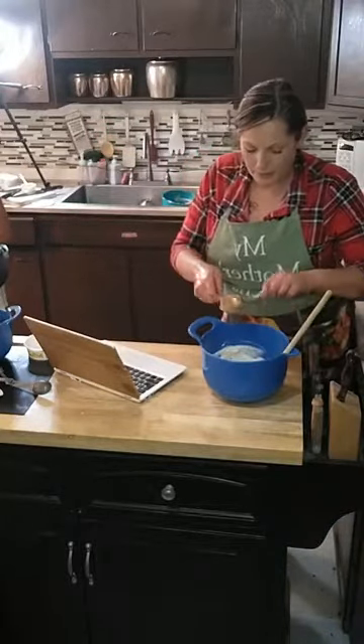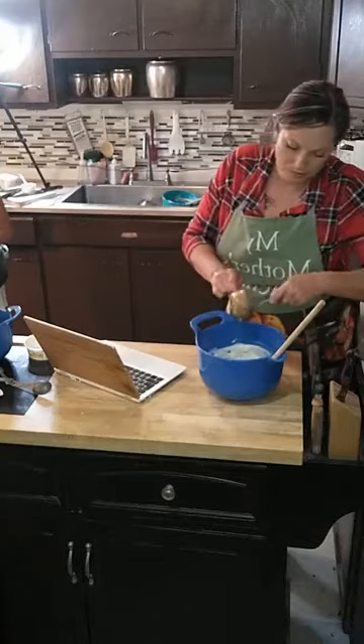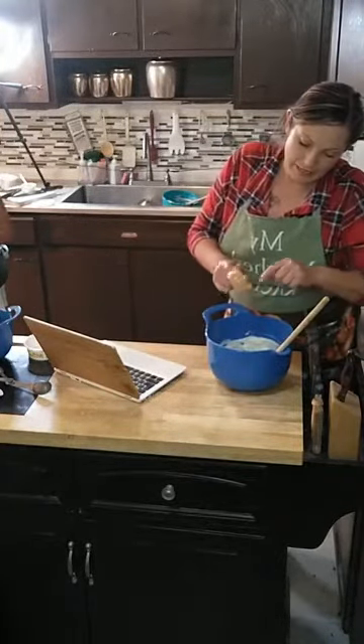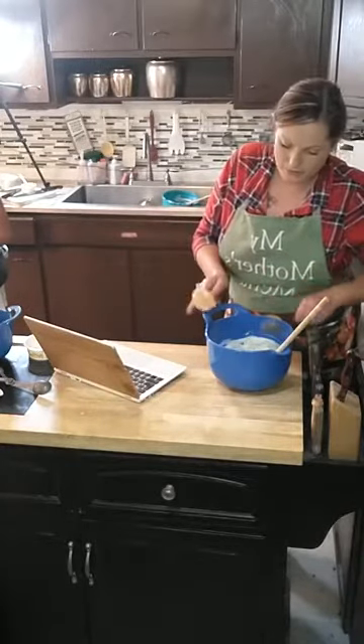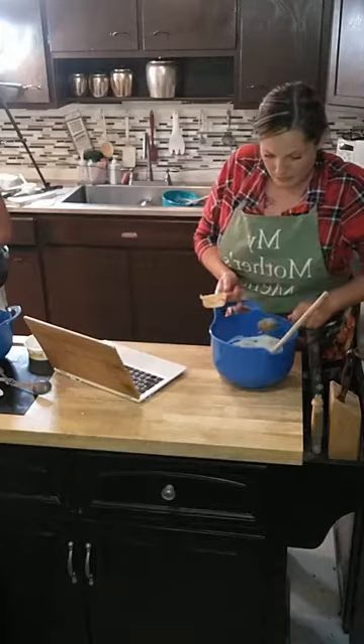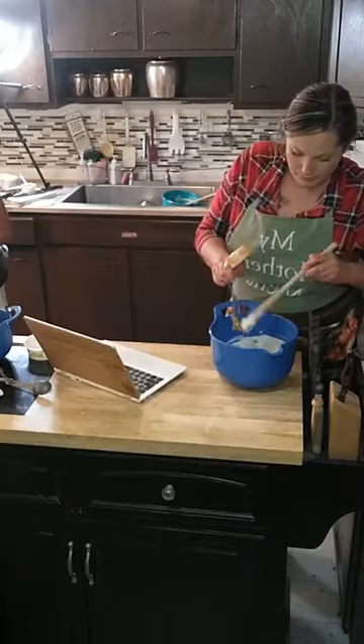I'm gonna go ahead and add the peanut butter mix to our cream cheese and sugar. Maybe I'll start to like baking — Trinity really enjoys it and I think that's really awesome. It really stresses me out. Panics me a little bit.